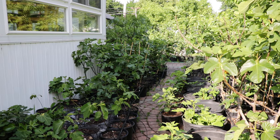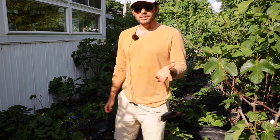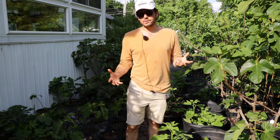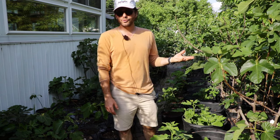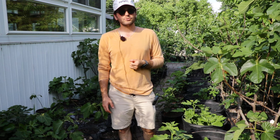All right, fig lovers, this is Ross the Fig Boss. I get this question a lot about fabric pots and grow bags. People want to know, because I grow a lot of fruit trees — I have grown a lot of fruit trees in containers, especially figs. I always have hundreds of them every year growing in containers.